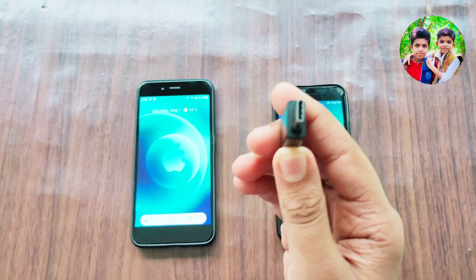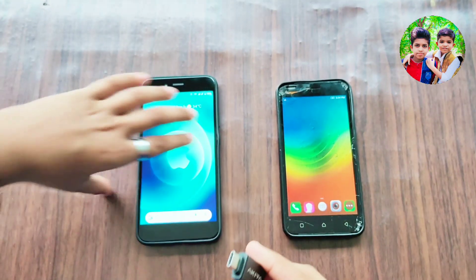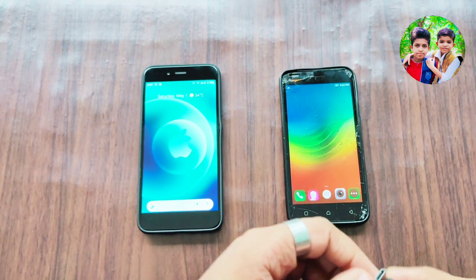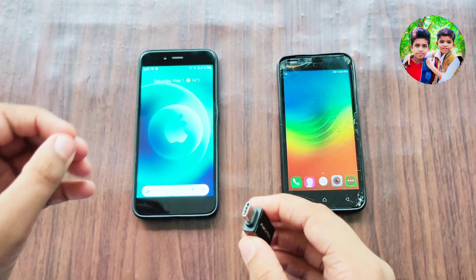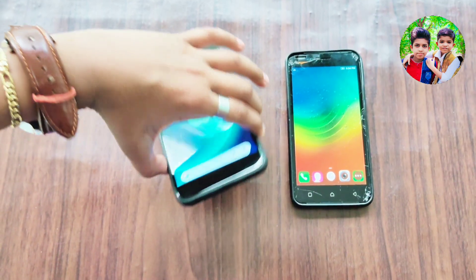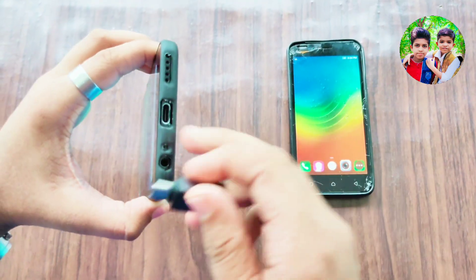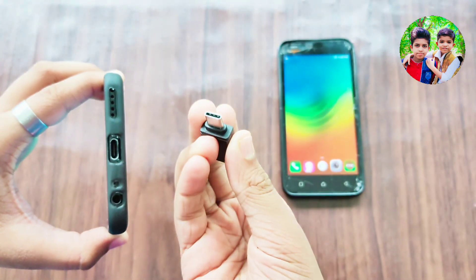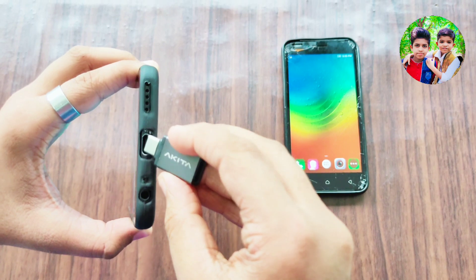It's 50-50. You can use it with electronics, mobile phones, gadgets, and accessories. You can use C-Type and C-Type OTG devices.